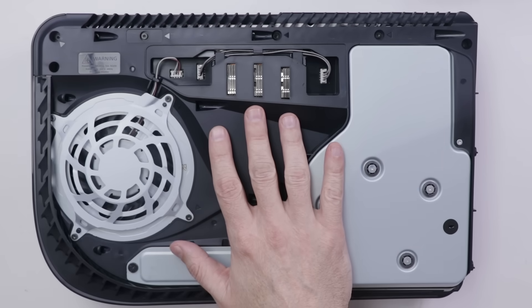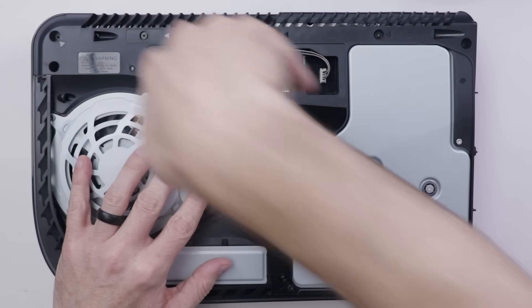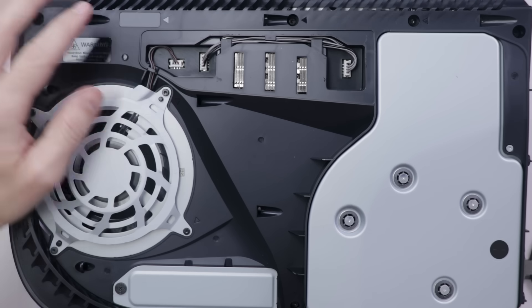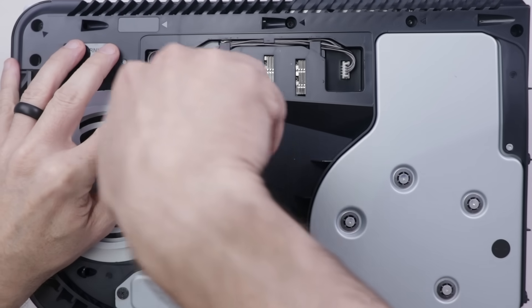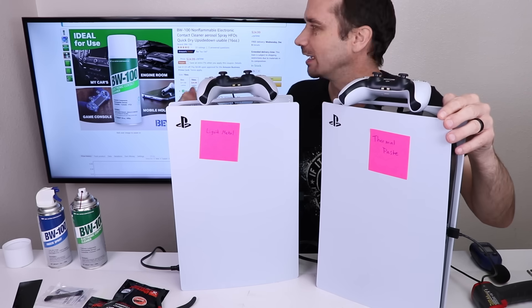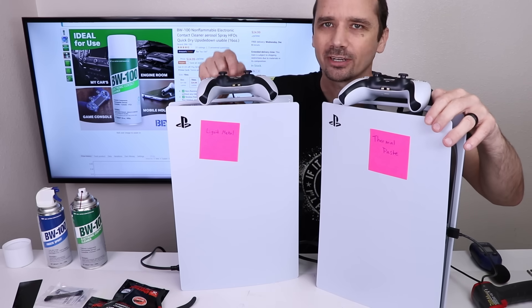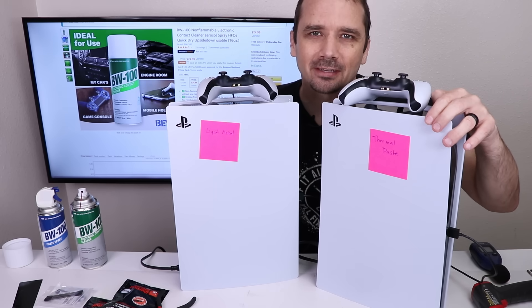Now that I've got this PS5 put back together, I'm actually gonna unhook the fan, then unhook the fan of the brand new PS5. This PS5 has not been taken apart, as you can tell by the warranty sticker that is still fully intact. Now both fans are disconnected, so I'm gonna start these both up and see how long it takes for each of them to overheat. The PS5 with thermal paste I've connected to the TV because this one will obviously overheat way faster. I'm not even sure if this one will overheat, so I think it's time to put them to the test.